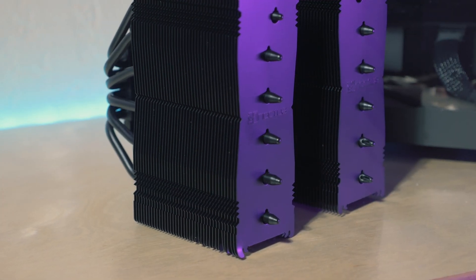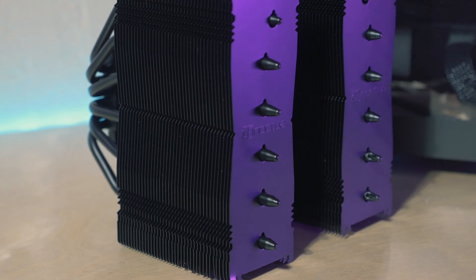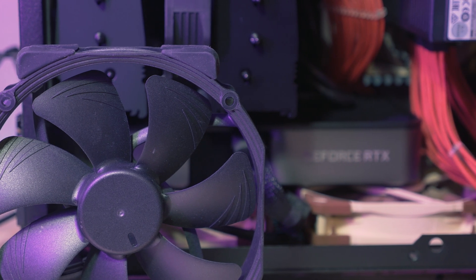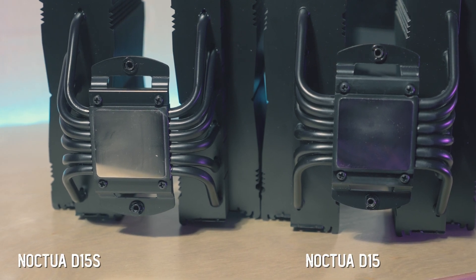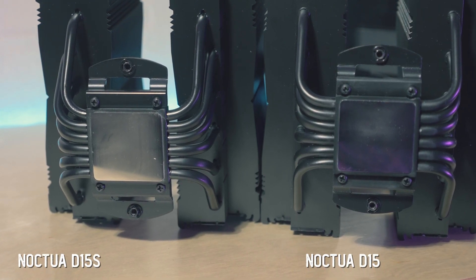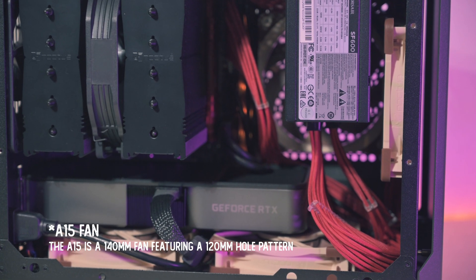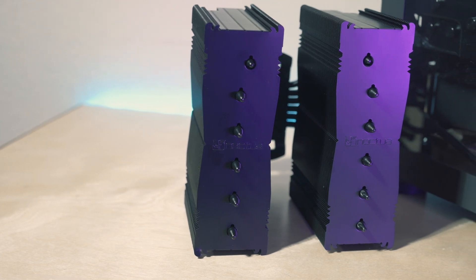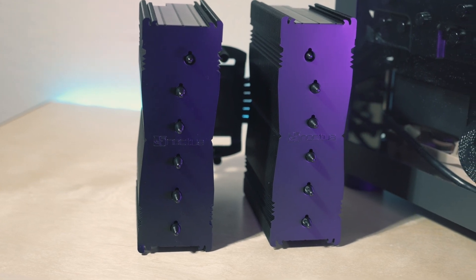The Noctua D15S is a variant of the D15 which I tested previously in this case. It's a single fan version of the D15, but it's also slightly different — it's asymmetrical. Flip one way, it's a centimeter higher, which wouldn't fit in this case, and flip the other way, it's a centimeter lower. Since the D15 comes with two A14 140 millimeter fans and you can only use one in this case, the D15S is a more sensible choice. And for the height offset, this can actually be a good thing, as we'll soon see.